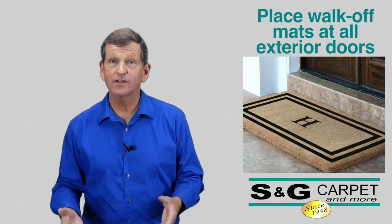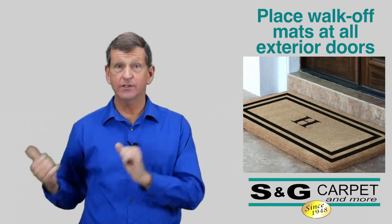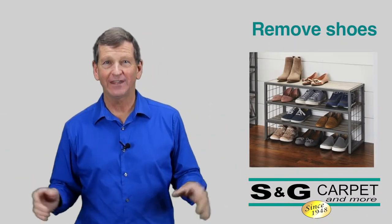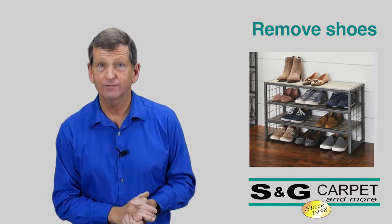We want to use walk-off mats or doormats at every exterior door. This helps keep the harmful dirt, grit, and abrasives outside as opposed to inside. Once we get in the door, kick those shoes off — that'll keep any harmful abrasives that might have stayed on the sole of the shoe off your floor as well. And some shoes can scuff hardwood floors.